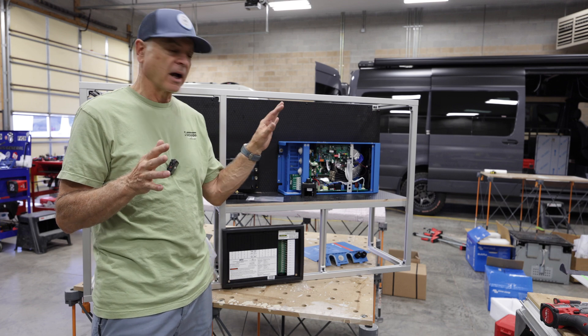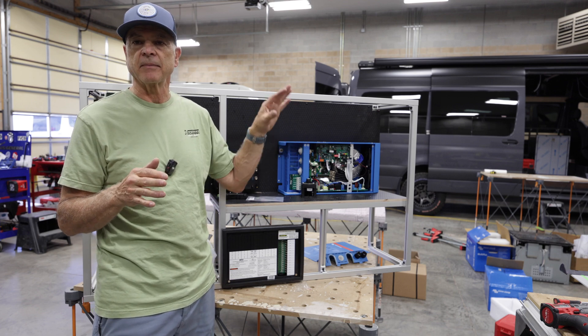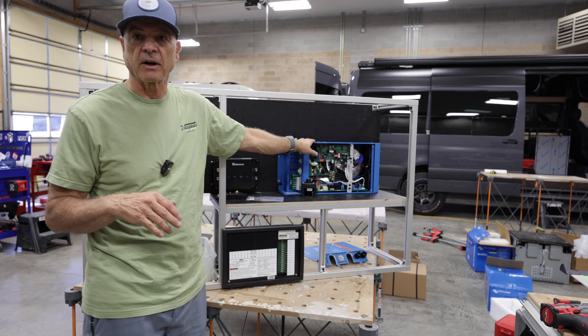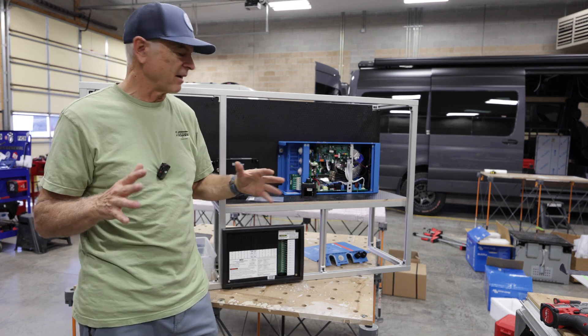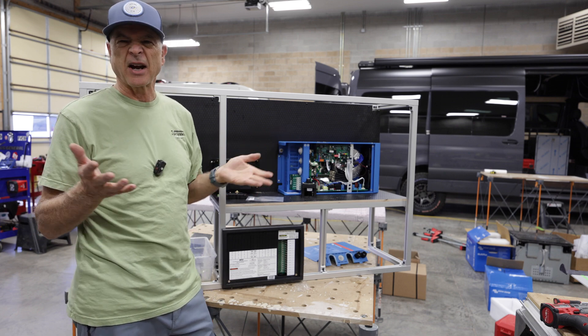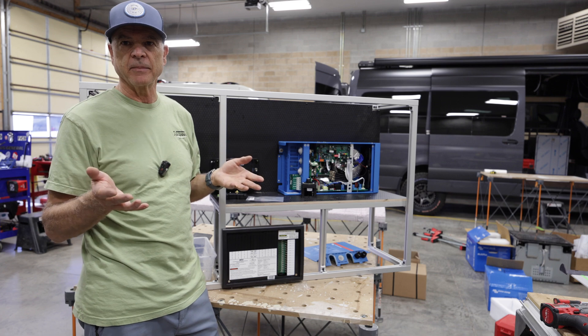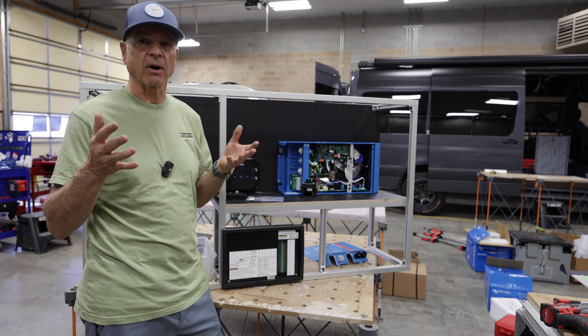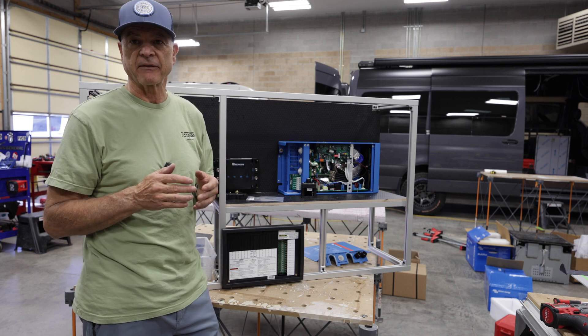We're doing two vans right now. One is going to have this Renogy system and one is going to have the Victron. You can see here there's a Victron inverter charger, and I'll talk about why we're going to use some Victron products in this build in a few minutes. So if you're looking at electrical systems for your camper or RV, this video is definitely for you.